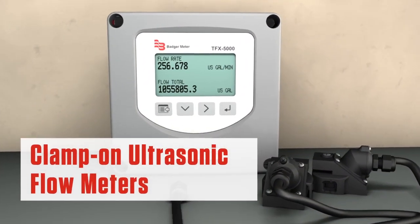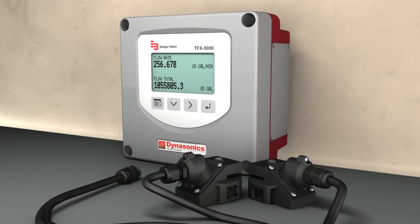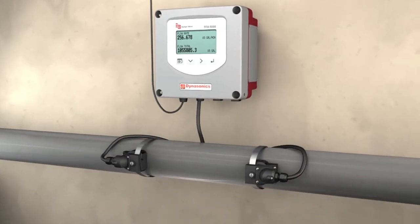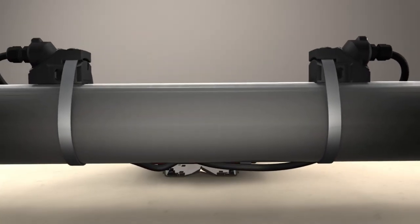Clamp-on flow meters using transit time ultrasonic technology are being rapidly deployed for their versatility. These meters have transducers that mount to the outside of the pipe and use ultrasonic technology to measure the velocity of liquid moving through the pipe.